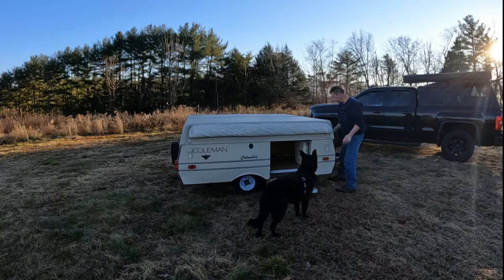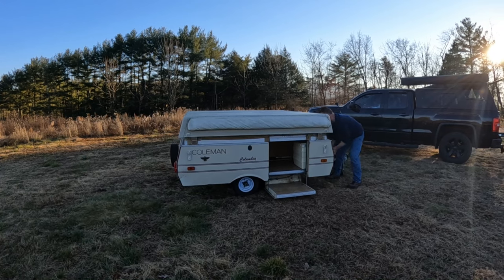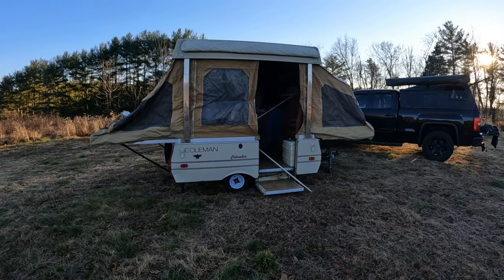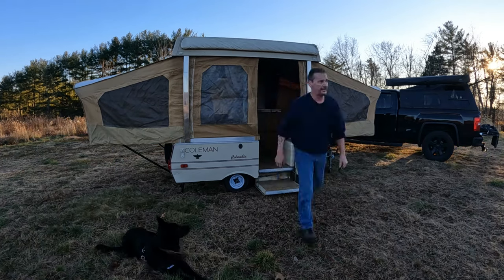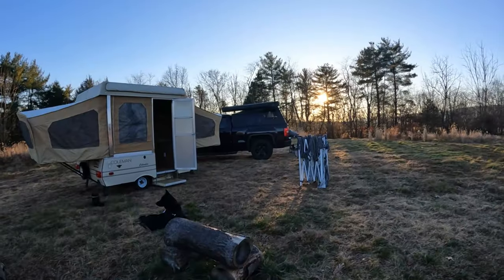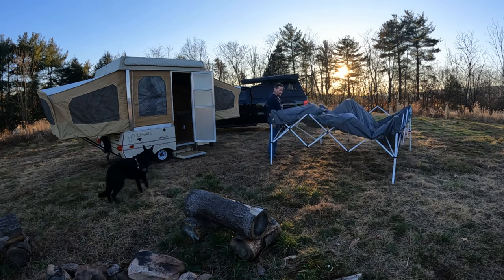All right guys, we're gonna get this thing set up - I'll probably fast forward through this. We're running out of light quick, let me get my pop-up canopy set up here. I'm not sure where I'm gonna put this thing.